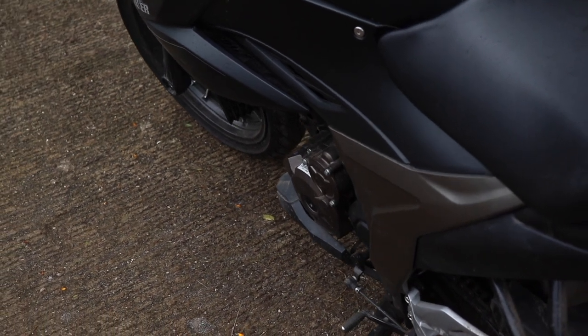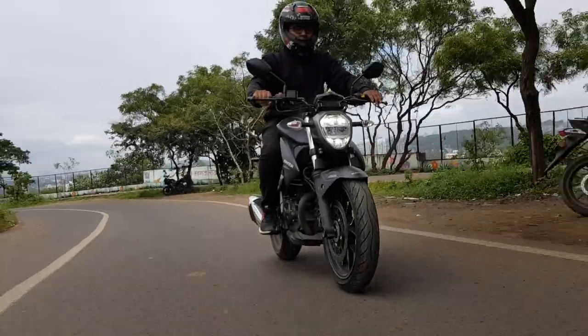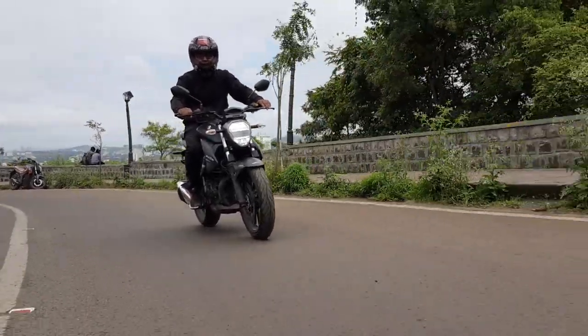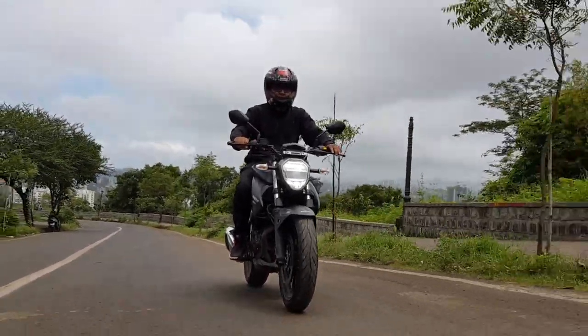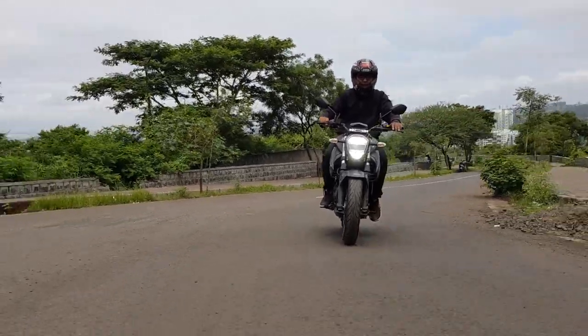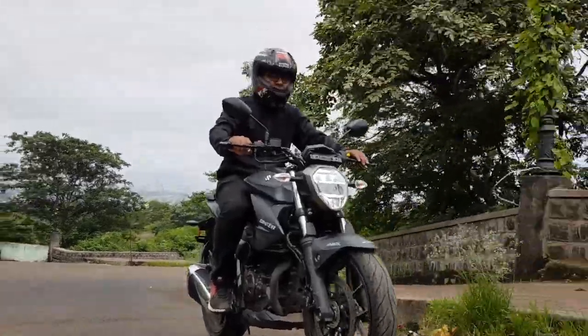Let's not talk much and go on to the road. On the road, the bike is very smooth. The riding posture is not too sporty and is comfortable for weekend rides with the boys and also for some long rides. The bike has a 12 litre fuel tank, which is decent enough.